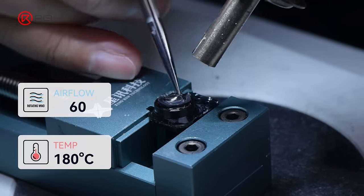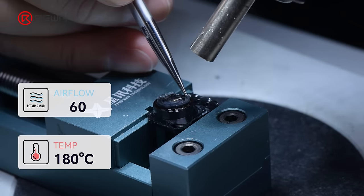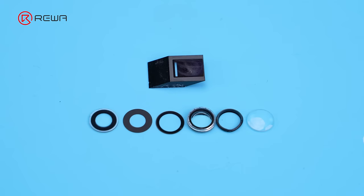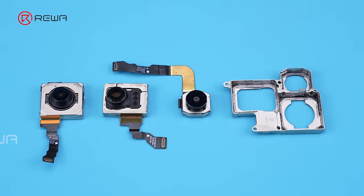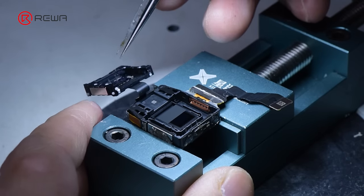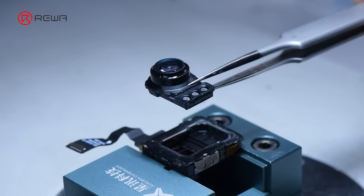Finally, we disassemble the blue lens and found that the concave mirror is made of glass. How much of a difference will this make to photos compared to a lens made of resin? Feel free to discuss in the comments. Based on our combined assessment, since there is no soldering between the CMOS and the blue lens, it can be lifted right up for cleaning and dusting more easily. However, the tetraprism is fixed to the blue lens, which makes it more difficult to replace.